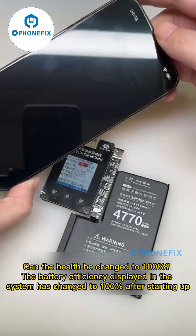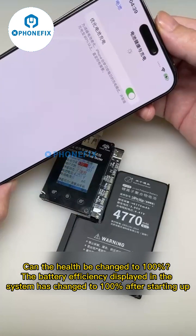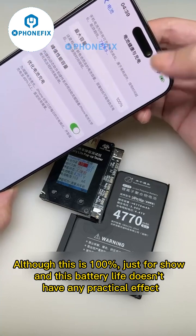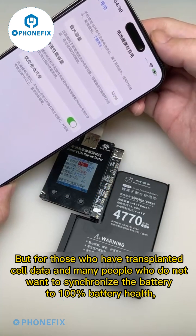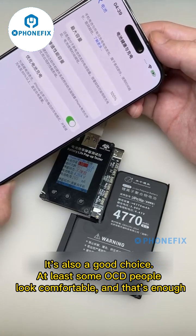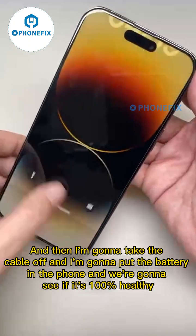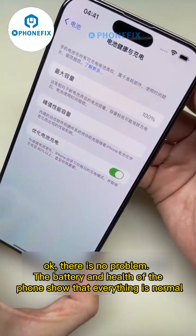Let's reboot the phone and see if on the second entry into the system the health has been changed. The battery efficiency displayed in the system has changed to 100%. After starting up, the battery health is confirmed. For those who have transplanted cell data and do not want to sync the battery, restoring battery health is a good choice. After putting the battery back in the phone, there is no problem — the battery health of the phone shows everything is normal.